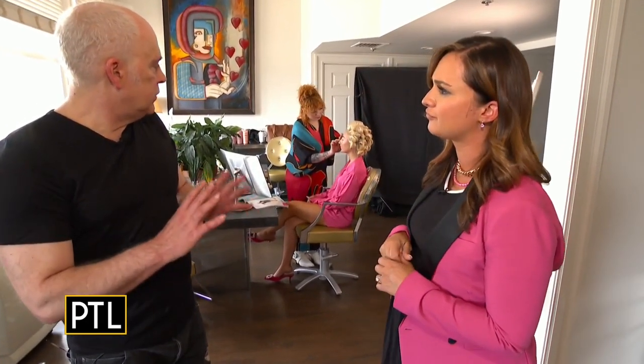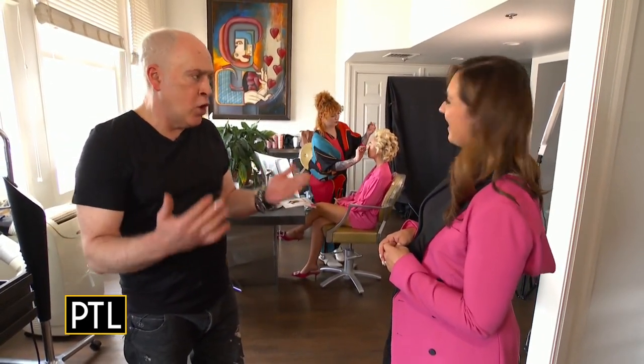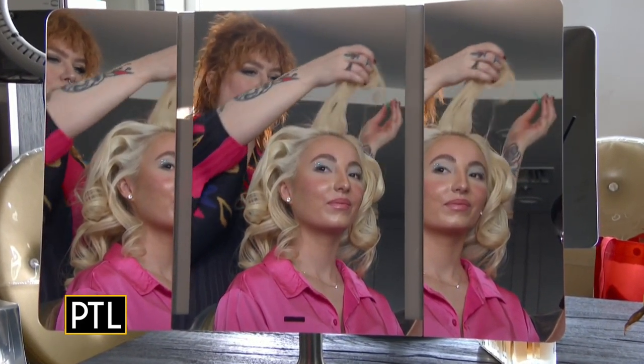We created a special blonding process for this where you do slices and there's no weave involved, and then you process the blonde. You can either do a pearl gloss like we did on Heather, or no toner at all, which is what we did on Abby to create our Barbie blonde. It looks so good — I can't wait to see the process and the finished look. She looks just like Margot Robbie.